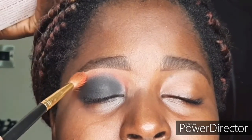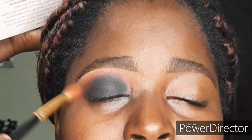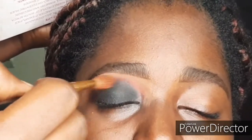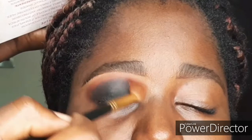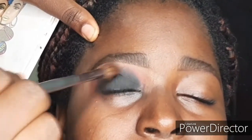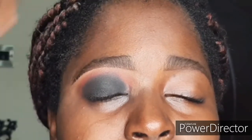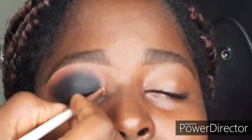I'm going back in with the blending brush I used for the orange shade, going back over the orange so it's still defined and there are no more harsh lines between the black shade and the orange eyeshadow. Then I'm going back in with the blending brush I used for the black — this time with no product on it — just to clean up the eyeshadow so it doesn't look messy. Now I'm adding some glitter at the front of her eyes, packing that on and blending it slightly so it doesn't look chunky.